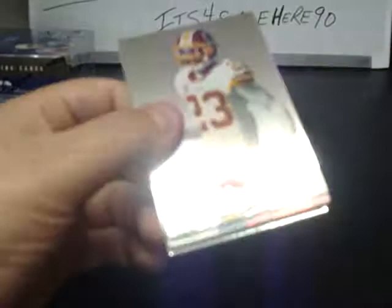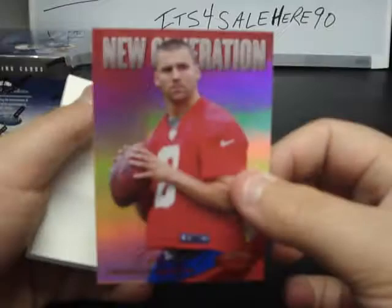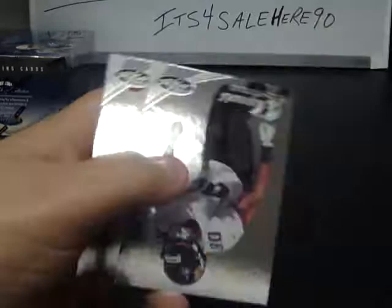D'Angelo Hall, Adrian Peterson, Mr. Irrelevant, Chandler Harnish Mirror Red numbered to 250, and Darrell Revis, Mike Thomas, to close box number three. Box number four of the break, number 20 of the series, serial 531009871383.